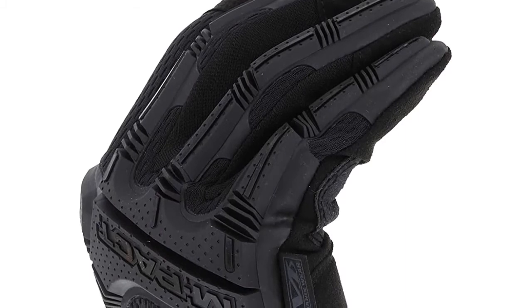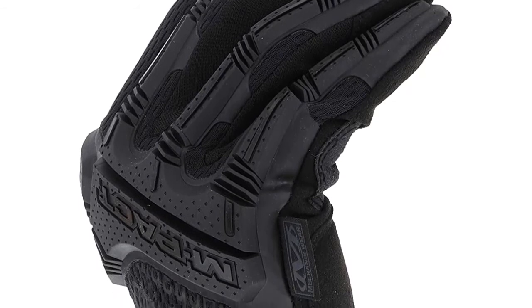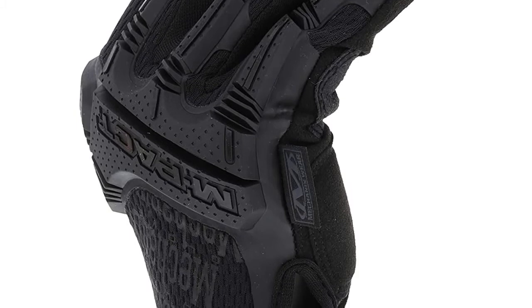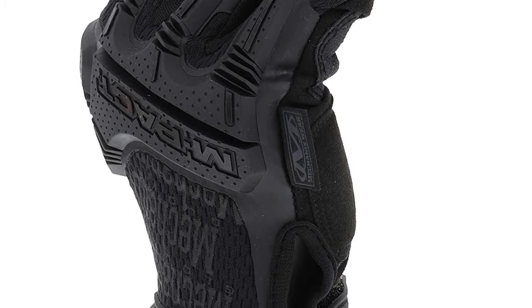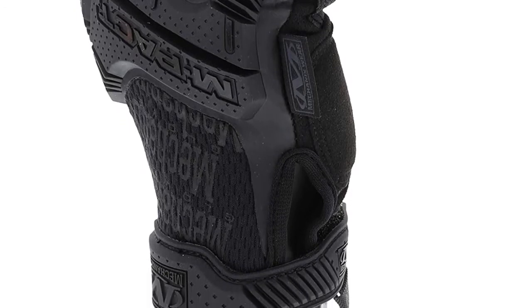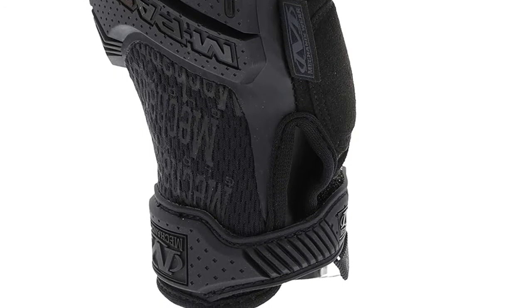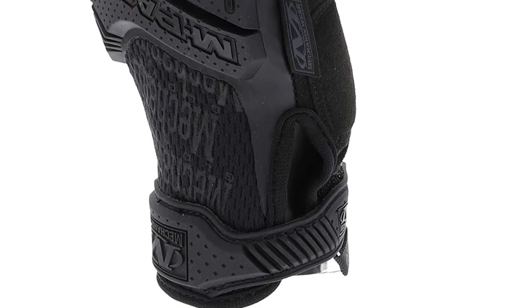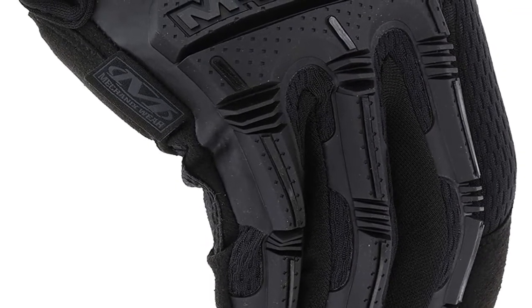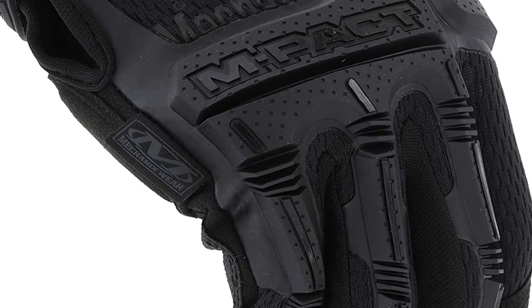Also, protection here does not end on your fingers and knuckles — your palm is also well padded. The gloves boast D30 palm padding that effectively absorbs and dissipates high vibration and other physical impacts on your palm. Interestingly, although these gloves have thick palm padding, they don't have issues with dexterity. The padded palm features 0.8 mm seamless leather, allowing it to strike a perfect balance between toughness and dexterity. The embossments on the index finger and the thumb improve dexterity and the general comfortable feel.